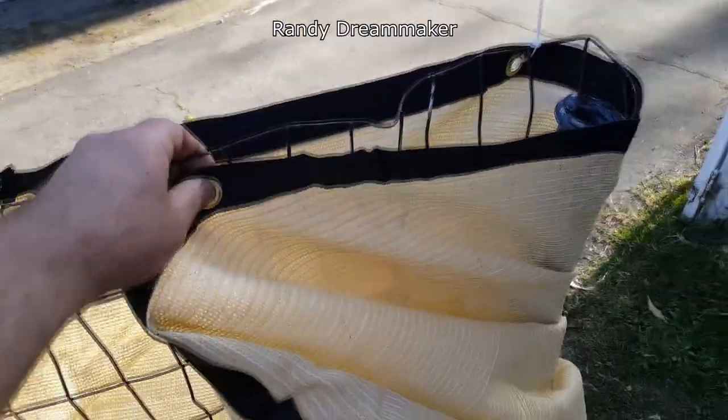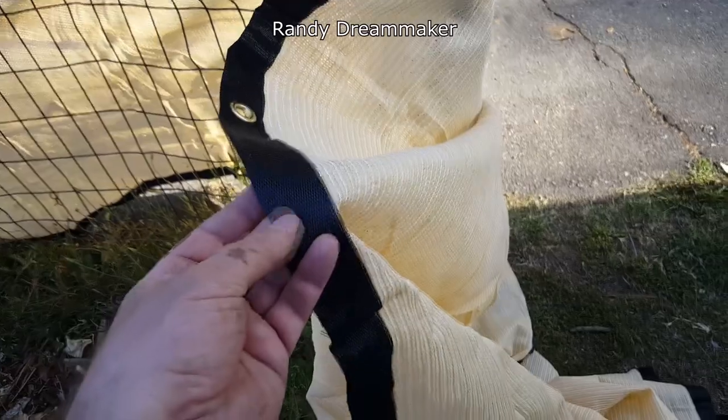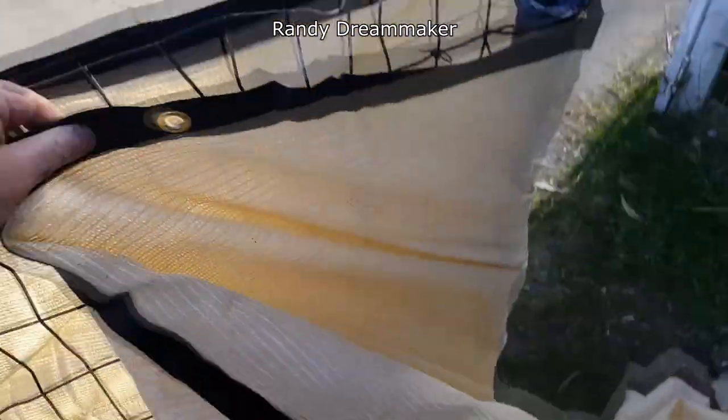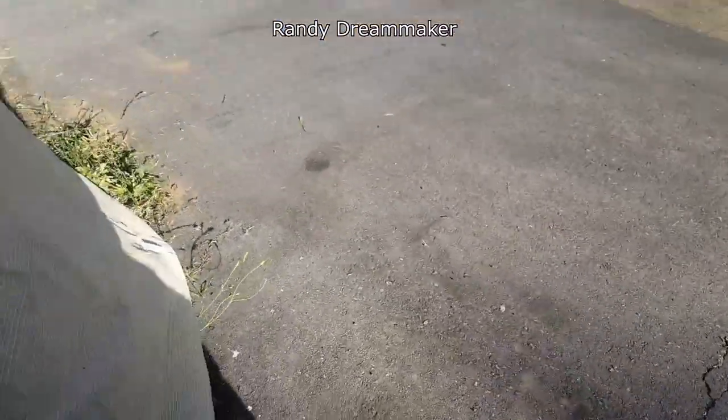They don't recommend you do this, but I'm going to mention it anyway — I'm going to wrap it around here and cut it. You're not supposed to cut it because the whole way it stays together is because of the seam. But I'm going to cut it so I can use the rest of it to fill in the gaps.